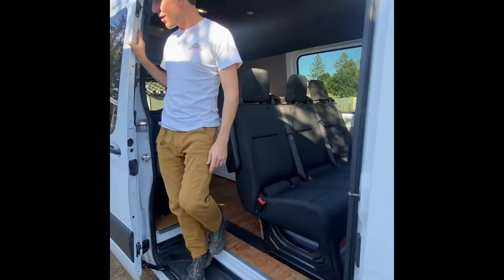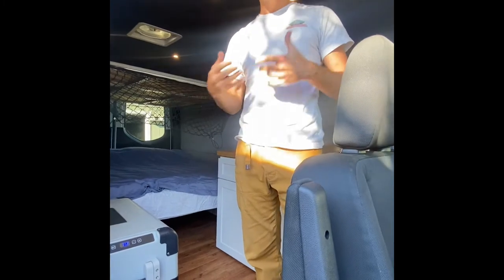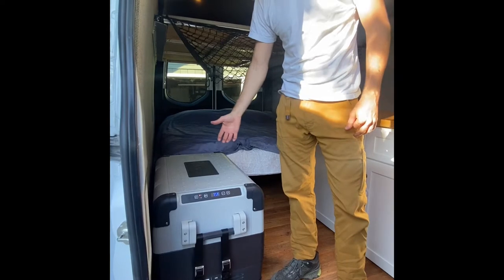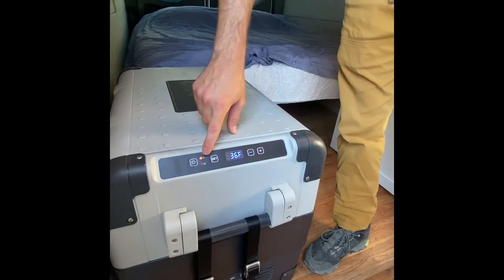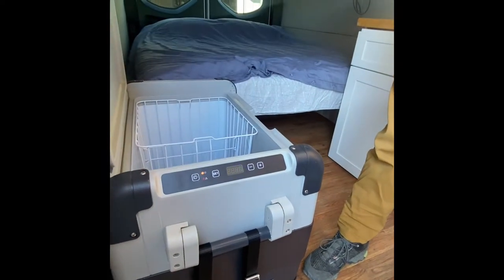Moving on back to the camper, we're gonna go over some electrical and basic amenities that we have here. As you can see we have an electric fridge. It's a 12-volt system plugged in. Power button's here. You can set the temperature here and it will automatically set and adjust. No need for ice or anything like that.